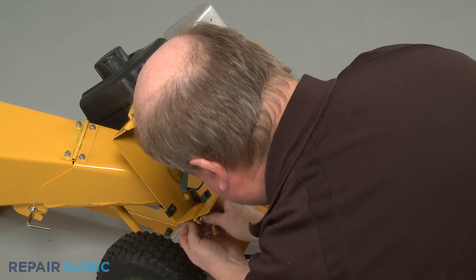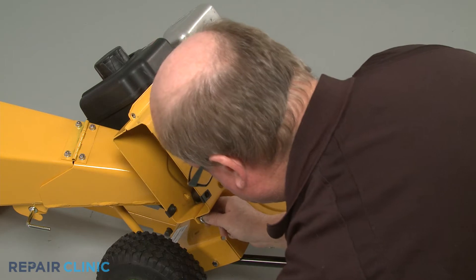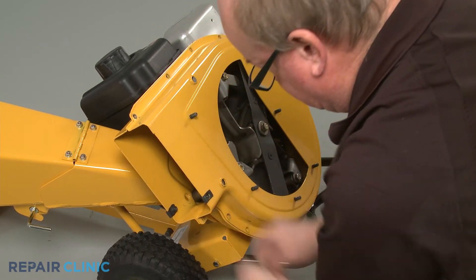Next, with the nuts and bolts uninstalled, fully detach the outer flail housing and set the shredder screen aside.